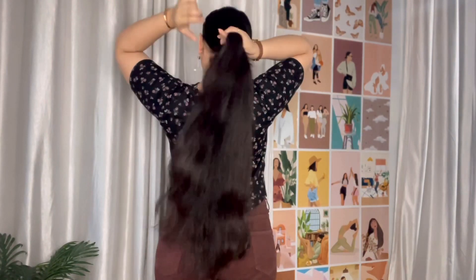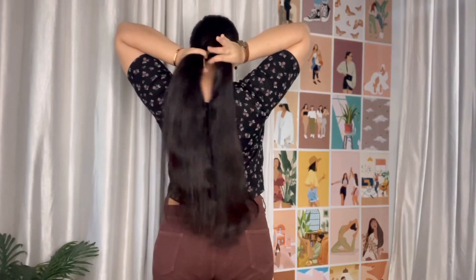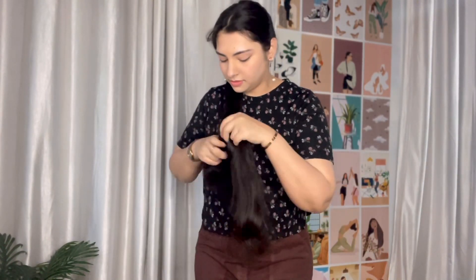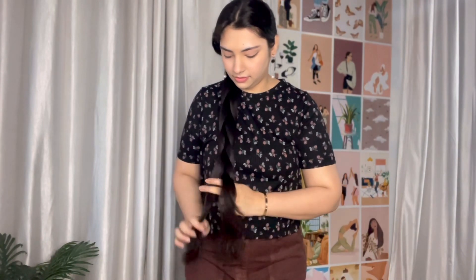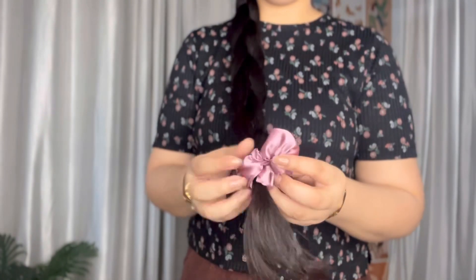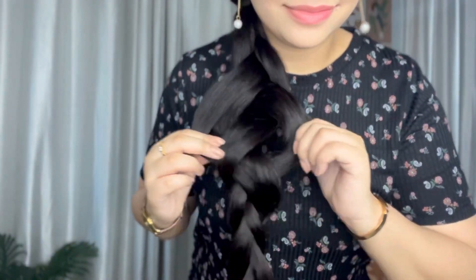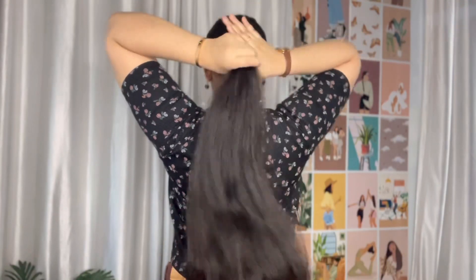Another tip: you should always tie your hair if you have split ends or other problems. When you are sleeping, make a loose braid. Do not leave hair open while sleeping, because frizz increases, hair gets damaged, and in the morning it is unmanageable and tangled. A braid locks in moisture and nourishment.